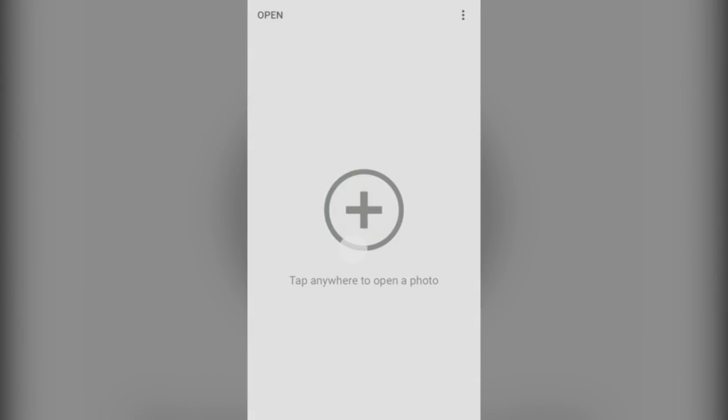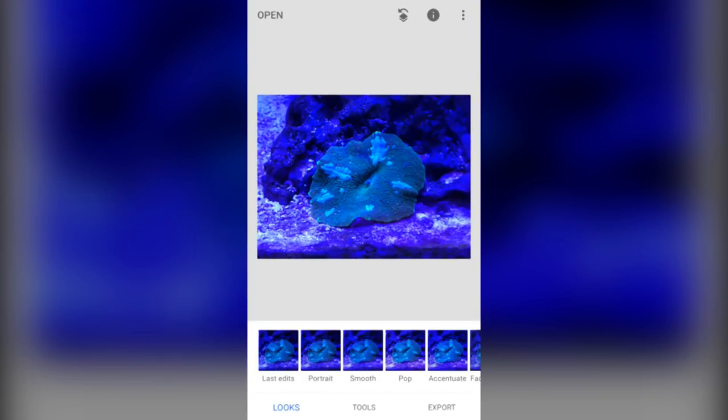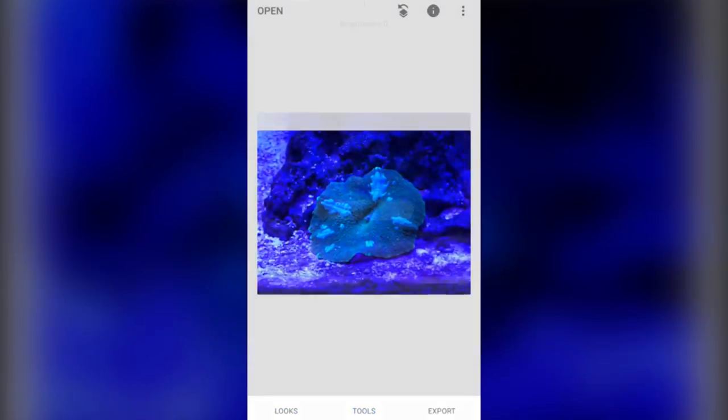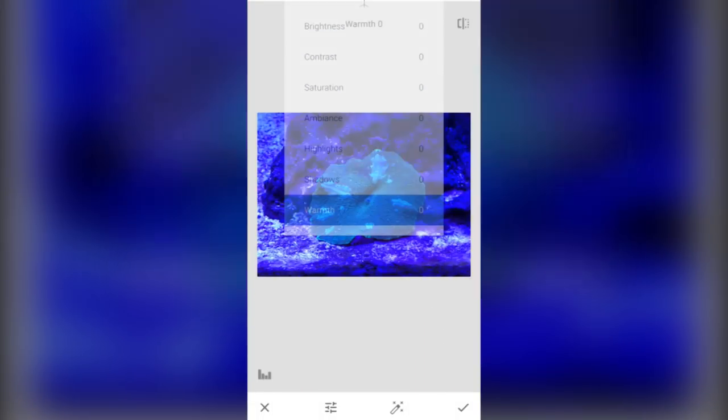You can tap anywhere to select a photo. I'm going to select this mushroom. You press Tools, then Tune Image, and then you can scroll up anywhere on the screen.